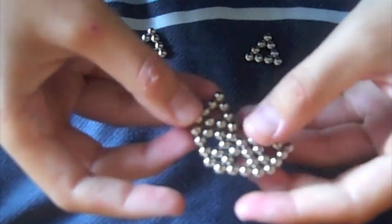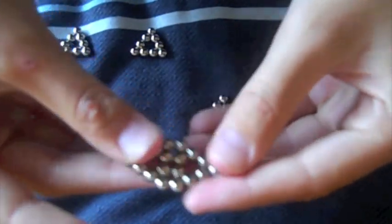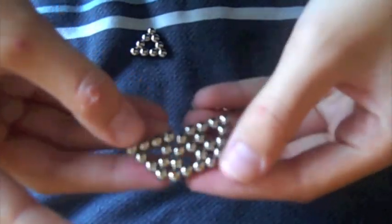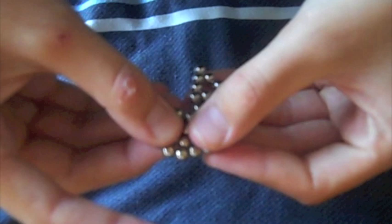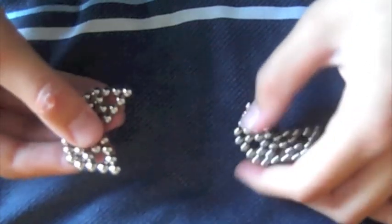Then do another one and put them on, around. They're pretty much like arrows — they're facing towards the middle. And you've got two like this.